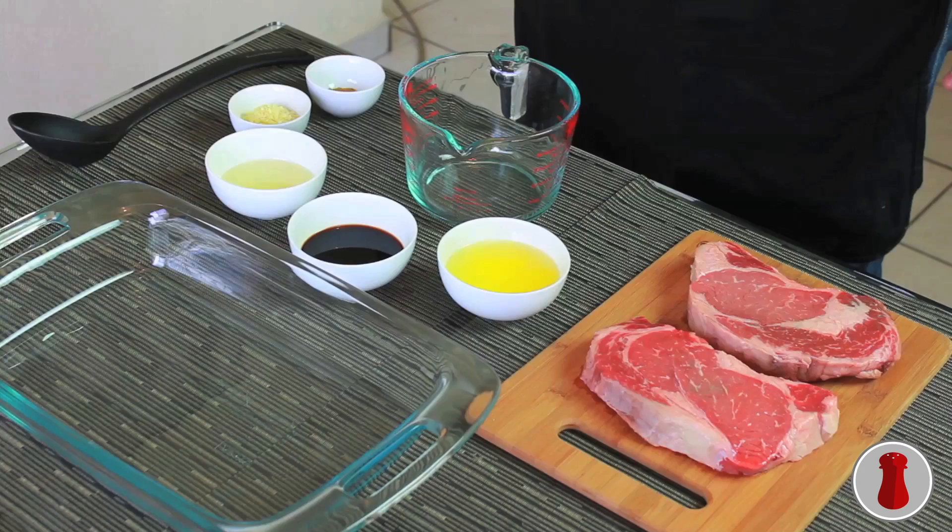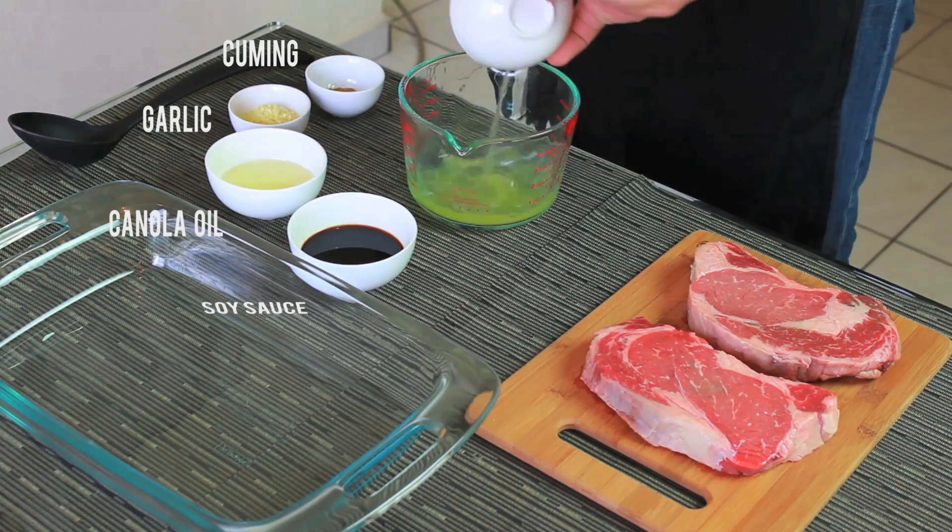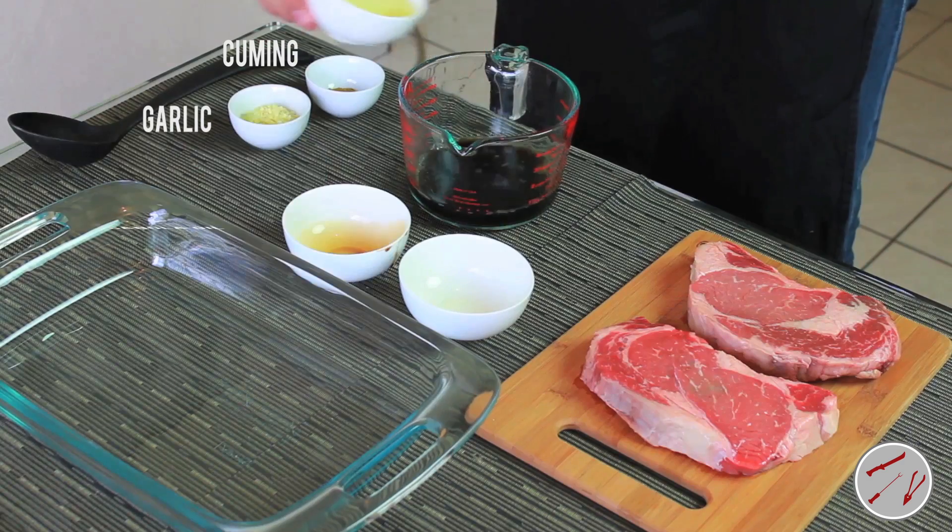To make the marinade, use a whisk to combine the pineapple juice, soy sauce, canola oil, garlic, and cumin in a small bowl.